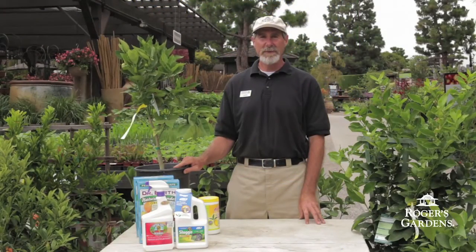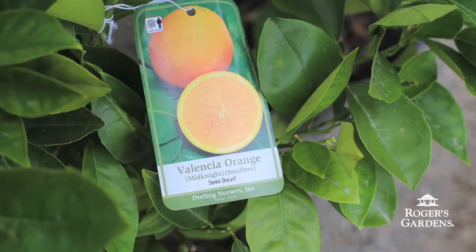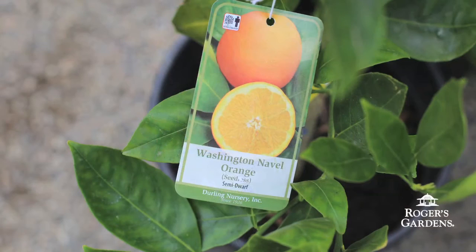Some of my favorite oranges include the Valencia orange and the Washington naval. The Valencia orange is a good juicing orange that does well along the coast, whereas the Washington naval does better farther inland where it gets the heat it needs.